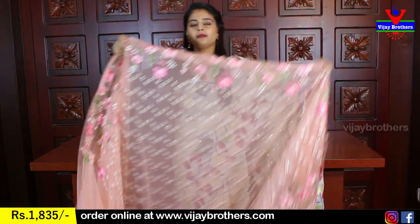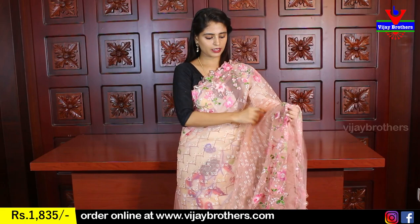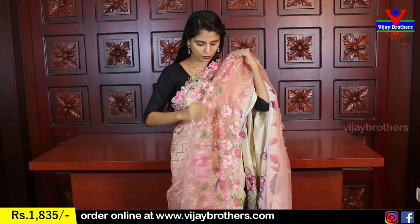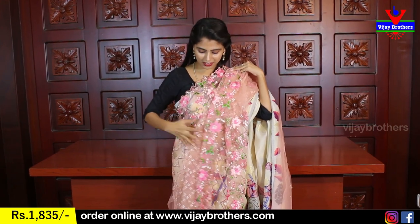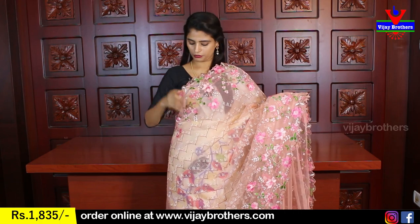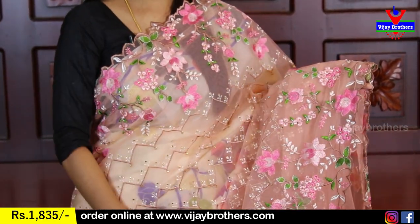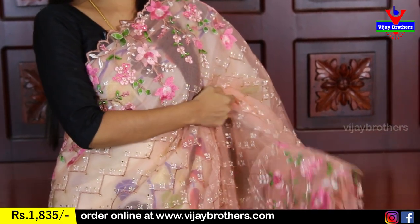The first sari is a peach color. Use a similar color petticoat and similar color blouse. It is not a transparent color. This is a cutwork sari — you will see a beautiful leaf pattern and floral creepers pattern. The border is 6 inches.